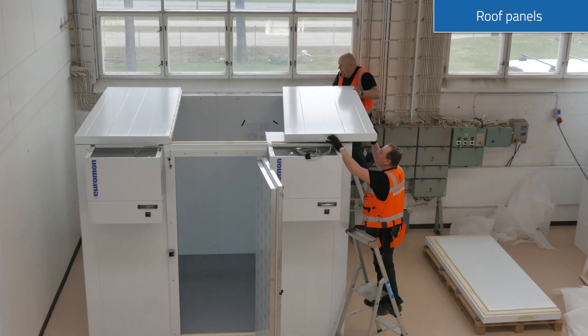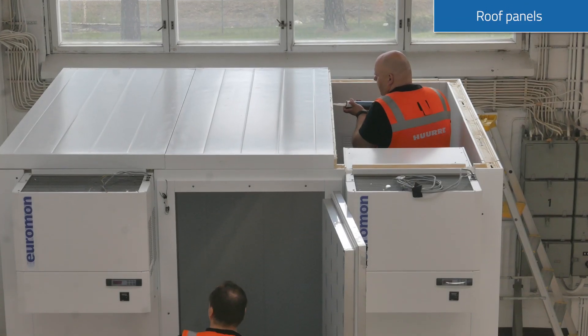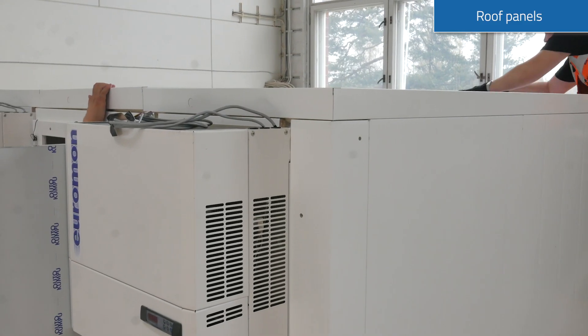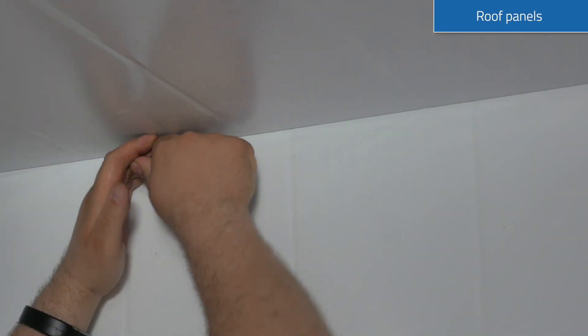Lift the roof elements on top of the wall and slide them into place. Please remember the silicone on every seam. Lock the roof elements together before locking the roof to the wall elements.